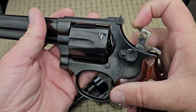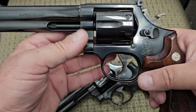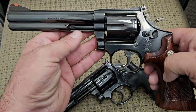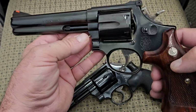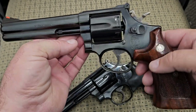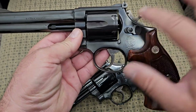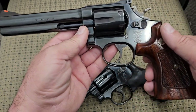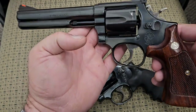The hammer and trigger are both color case hardened, and this one has the firing pin mounted on the actual hammer — that's one of the things Smith & Wesson collectors look for. I've never fully understood why it matters, but collectors who never shoot them have to have the firing pin on the hammer. All the internal parts are actually forged — there are no MIM parts on this older one.